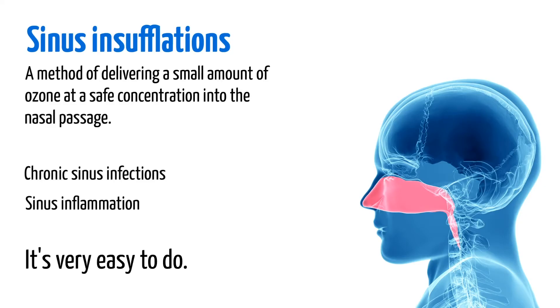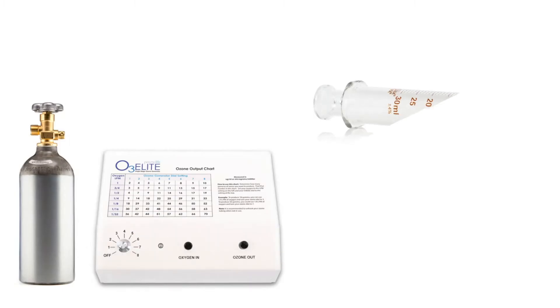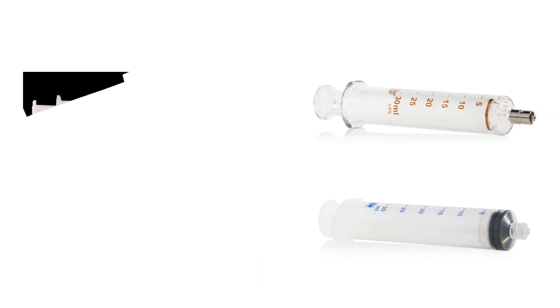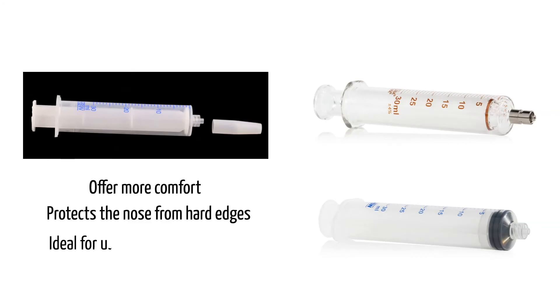It's very easy to do and we're going to tell you how. You'll need a high purity oxygen source, an ozone generator, and an ozone syringe like this 30 ml glass syringe or this 30 ml plastic syringe. Syringe covers offer more comfort during an insufflation by protecting your nose from hard edges and are also ideal if you use the syringe with multiple people.